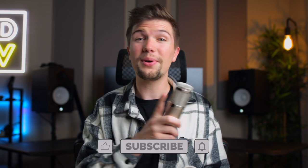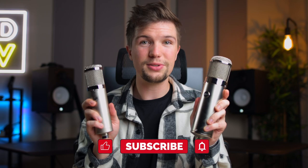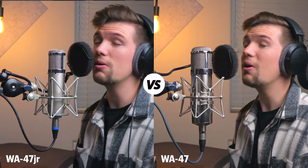Make sure you stick around all the way till the end of this video so you don't miss the singing test comparison between these two microphones, as that's usually the part that helps most of you pick the right microphone for your setup. But enough talking — let's have a look at these microphones and see what they're all about.